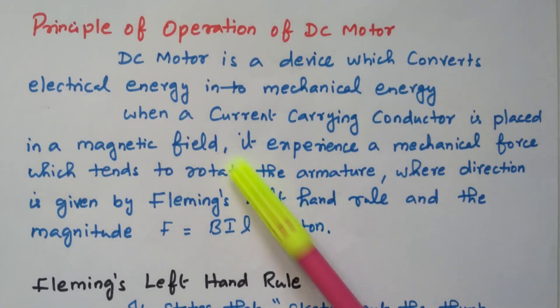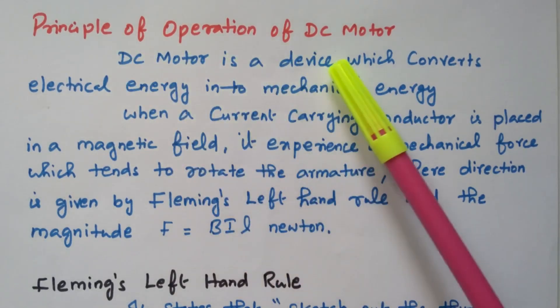Welcome viewers. In this video we will see the principle of operation of a DC motor.